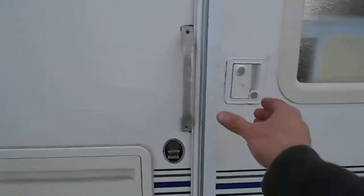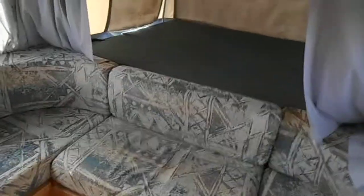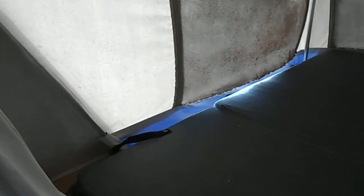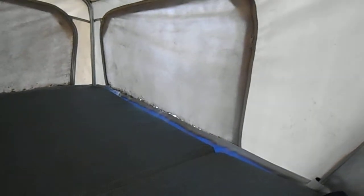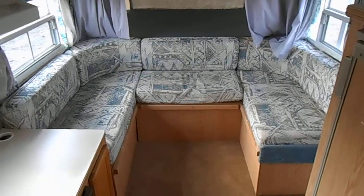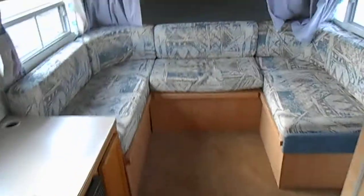Up front you have your tip out. The canvas could use cleaning, and at the bottom of two of them the material is torn and the zipper head came off, so those would need to be re-sewn. In the front of the camper you have a U-shaped sitting area that all folds down to make a bed. The table is missing on that.